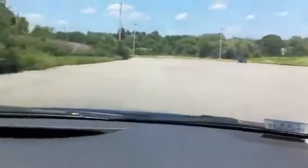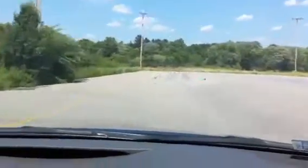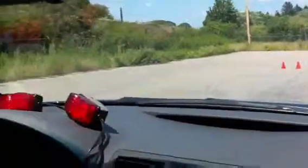Accelerate up to about 45 miles an hour, take my foot off the gas, maintain that speed. My front bumper reaches the gate, then I slam on the brake as hard as I can. Now all the shake and shimmy that we're feeling with the steering wheel and the brake pedal — that's all normal.